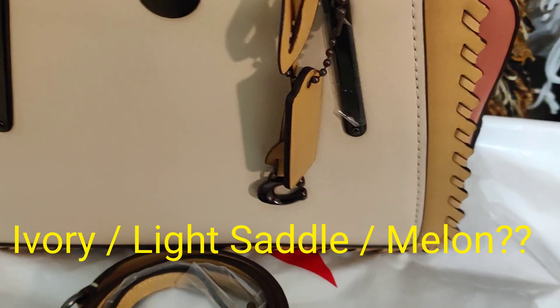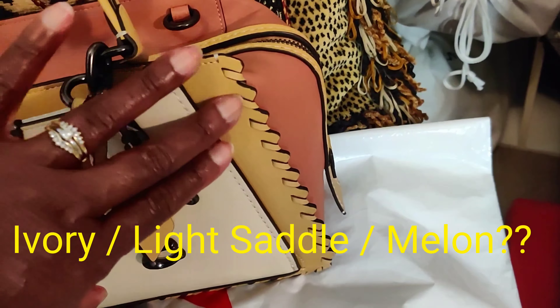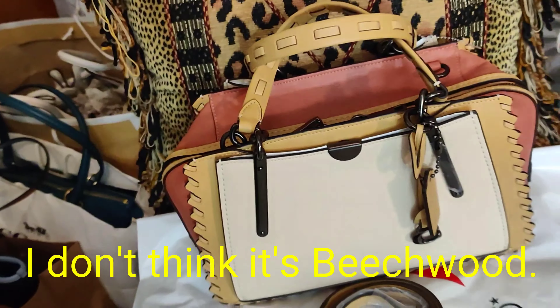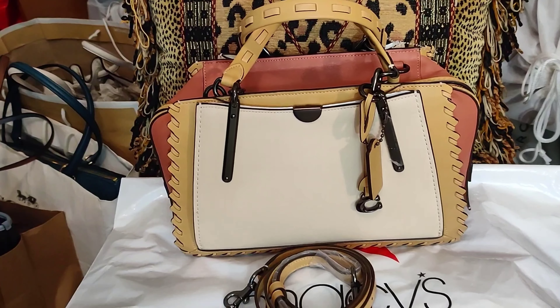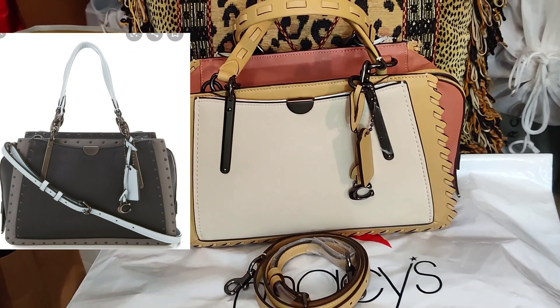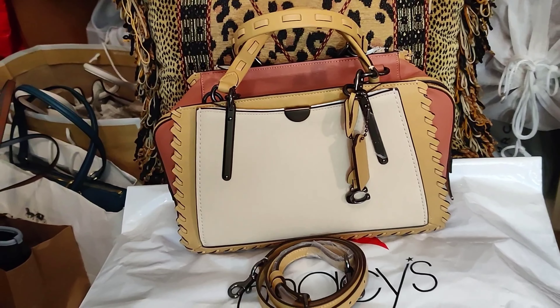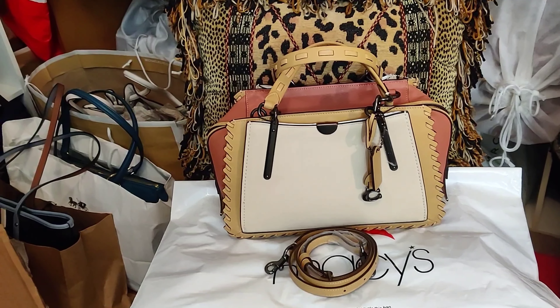I'm not certain of the colors used here because they're not outlined on Coach's website. I was thinking that might be chalk, and I thought this might be beachwood — oh gosh, I can't even think of the name of the color. I'm so excited about the bag!